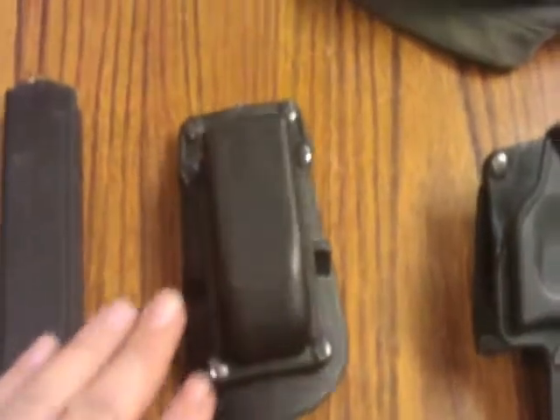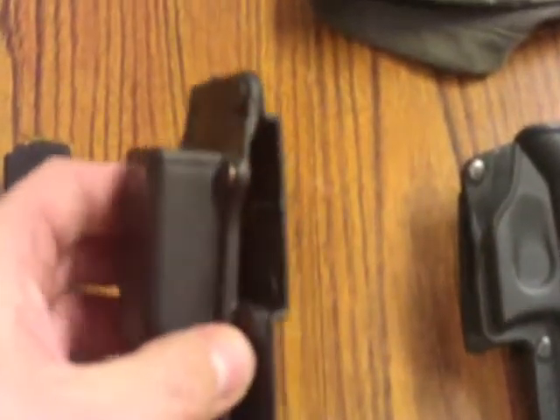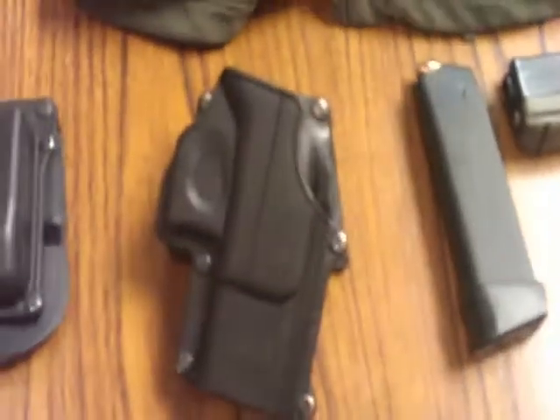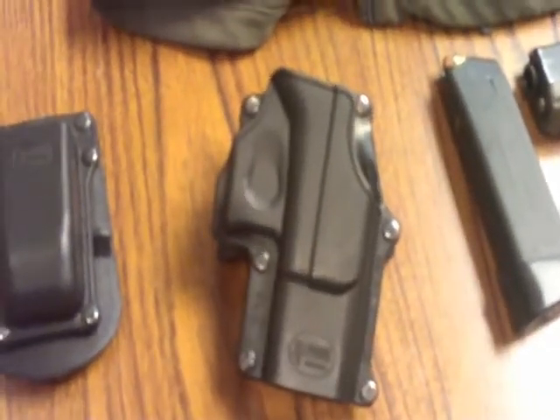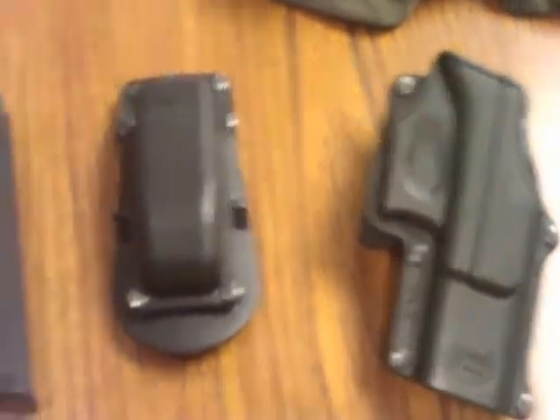That's a standard Phobos single pouch. This is a paddle. I really don't like paddles in reference to holsters. However, with mag pouches I think it's a great addition — it works really well. But the holster itself is a belt thread. I hate paddle holsters. There was one occasion when I had a paddle, I went to draw the weapon and the holster came with it. So paddles suck, in my opinion.